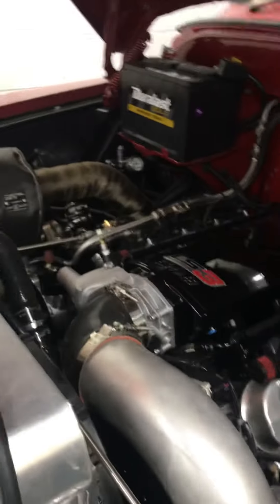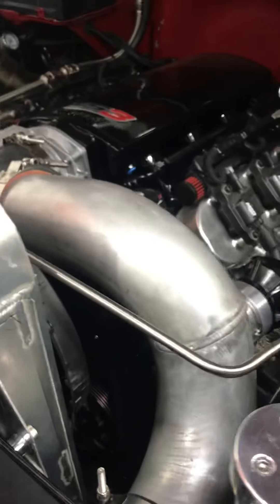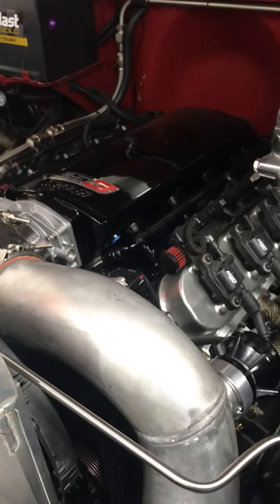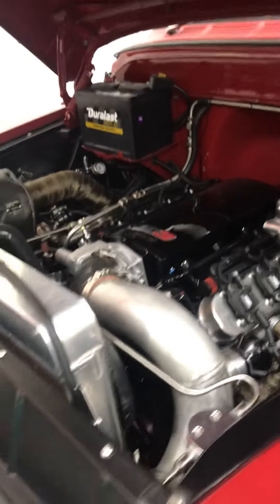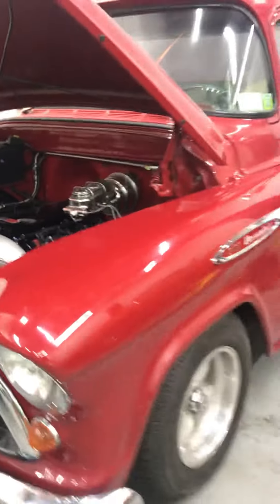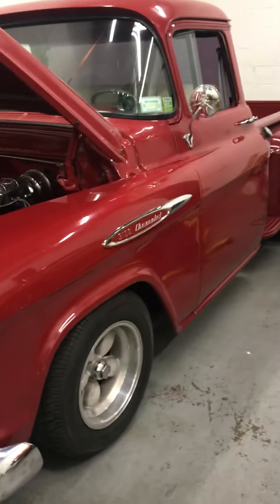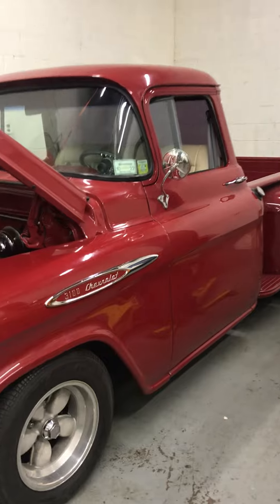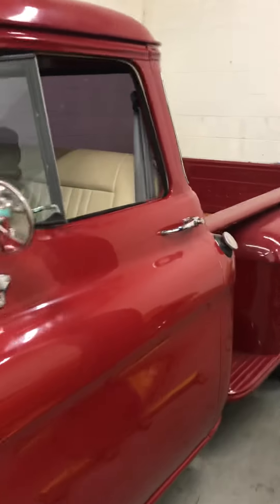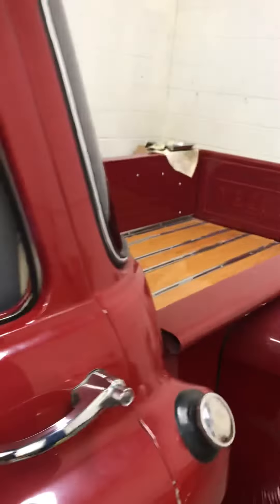AC's all hooked up. The power steering — it's got a Mustang II front end, so I needed a fitting for the power steering to work properly. The GM pump puts out around 1,200 PSI, and the Mustang II takes around 600.